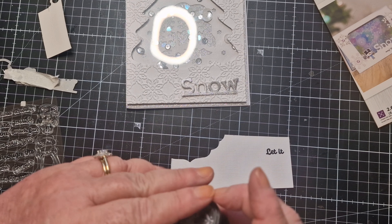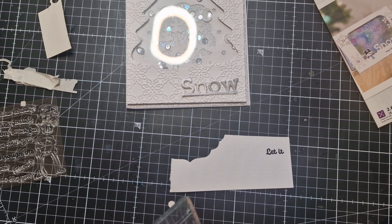I'll replace the lid and cut that stamped piece out as best I can — it's not rocket science. I have little dies but I'm not going to use them. I think I'm going to pop that up at the top, using foam dots on the back to raise it a bit.